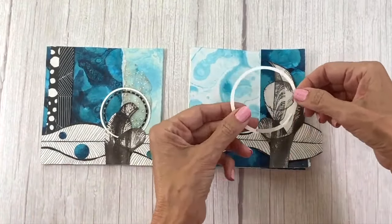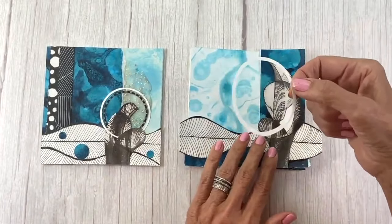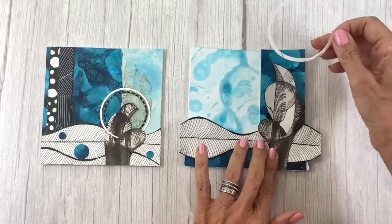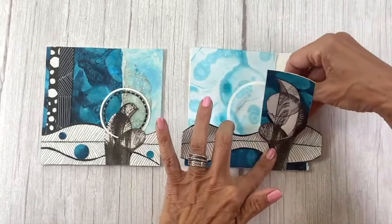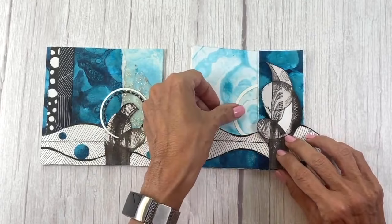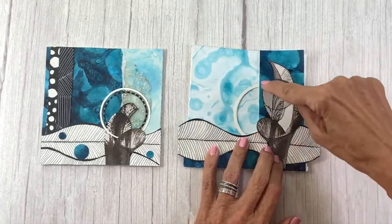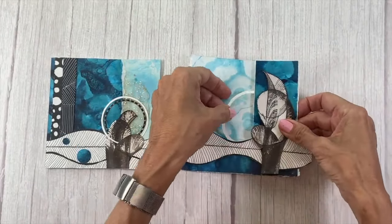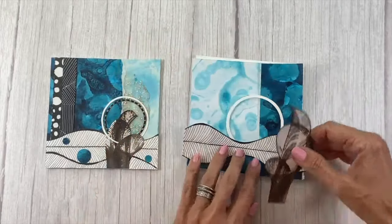I'm a circle person, so I pull out a whole file full of cut circles. Those of you who have taken classes with me — Collage Joy and Collage Keepsake — I give you templates for these so you can cut all different size circles. Just adding this little circle here, I really like it because it kind of continues a circle that's already forming. I position it to give even more of the illusion of a circle.